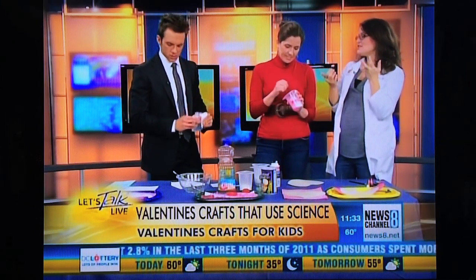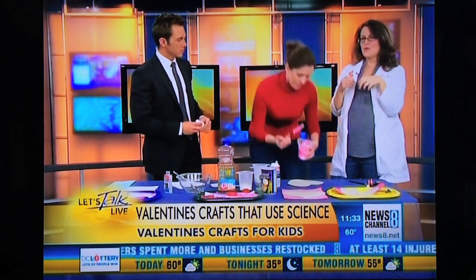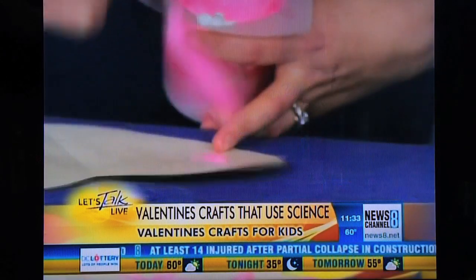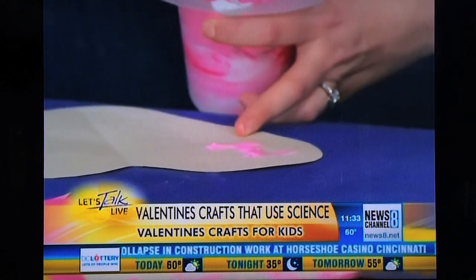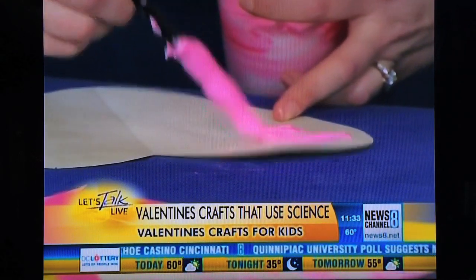Another science word you can teach your kids when you're doing this is viscosity. Viscosity has to do with how thick liquids are. You can say, 'We've made a very viscous liquid here.' And these are all words you can introduce your itty-bitties to — two- and three-year-olds. There's no reason why you can't start making them observe how thick or thin a liquid is.